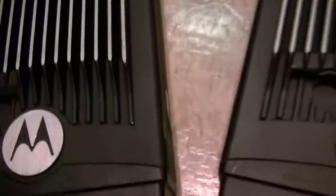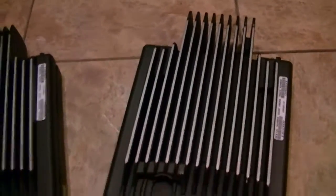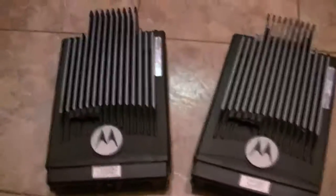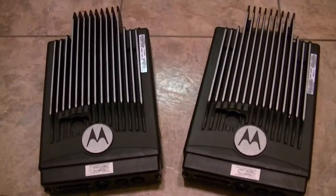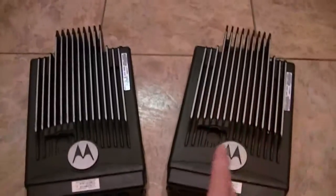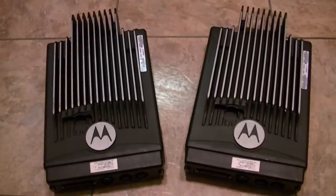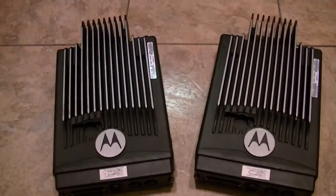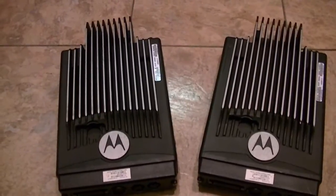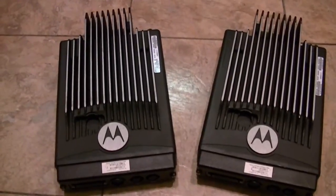On the back you only have the power. On the head unit you've got an ignition sense, speaker connectors, the cables that run from the brick trunk unit to the remote head, and then the data cable that runs to it. In the accessory connector you've got the power and the ground.